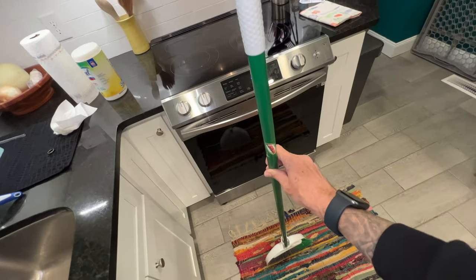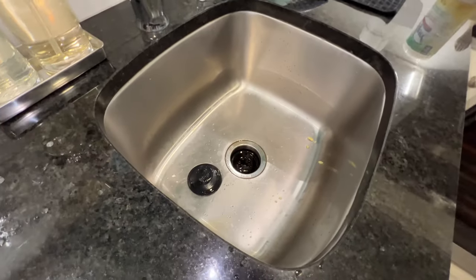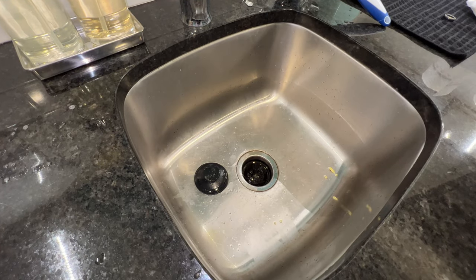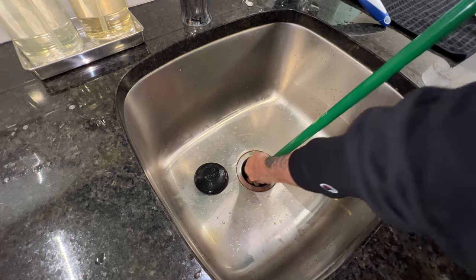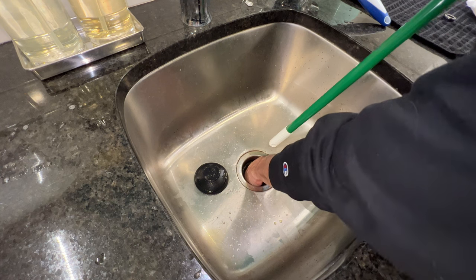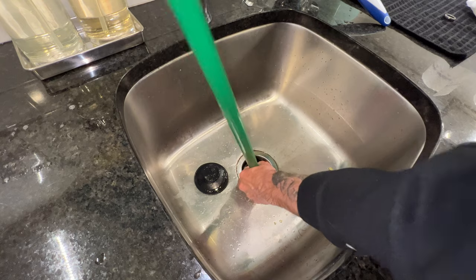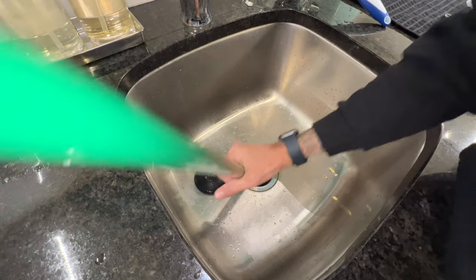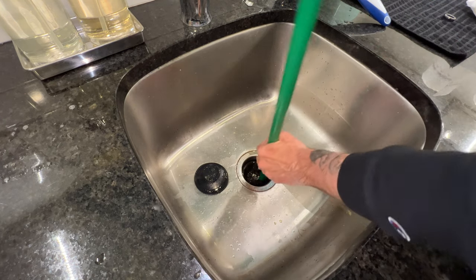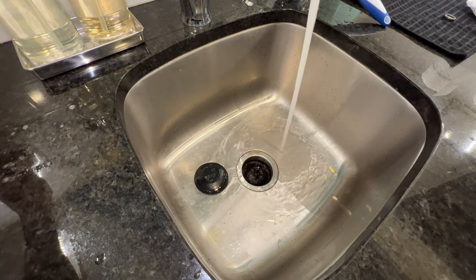Grab a broom handle - just some long stick you can leverage inside the drain. Stick it in here and push against the ridges - there are little knobs, nubs in there that you can leverage on to try to spin the disposal. It's hard to describe but get it in there, move that thing around, and it should get something unstuck. Let's try it now - I don't think I got it... we did!